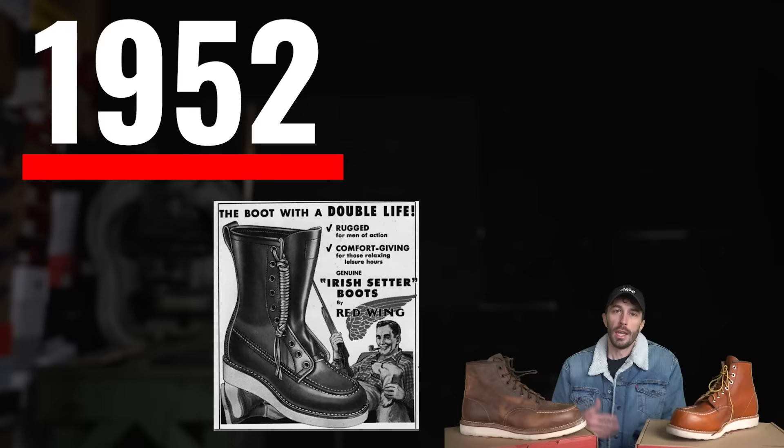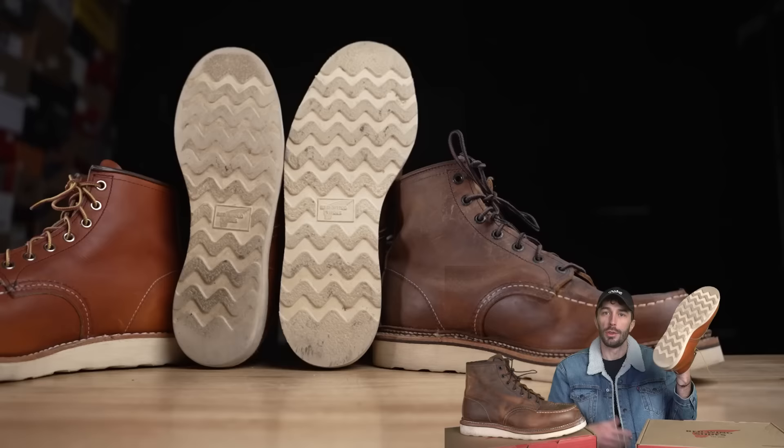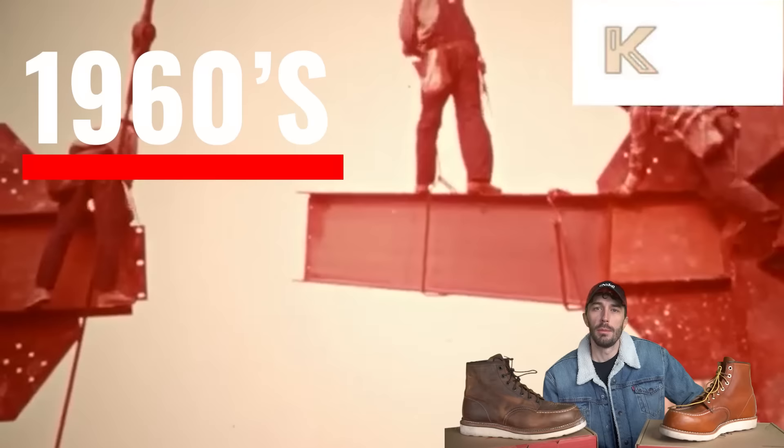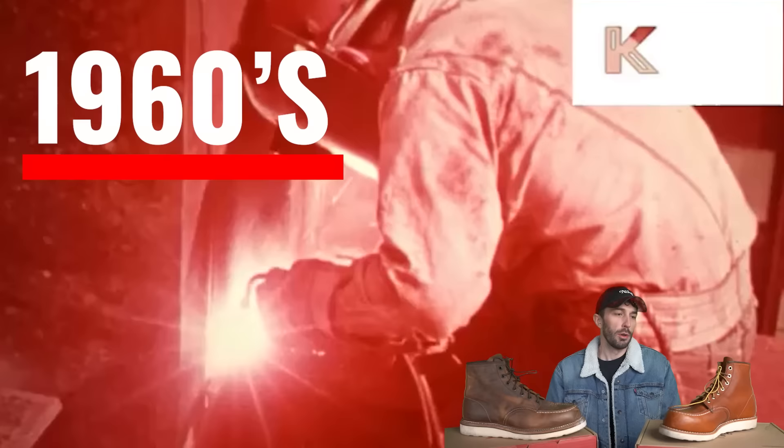Let's go over the quick history of Red Wing and their mock toes. It all started in 1952 when Red Wing debuted their 877 model, their original mock toe boot. It was originally developed for hunters and sportsmen, had a new wedge-style outsole called the Traction Tread, and was originally called the Irish Setter. In the 1960s, these boots were quickly adopted into the American workforce.